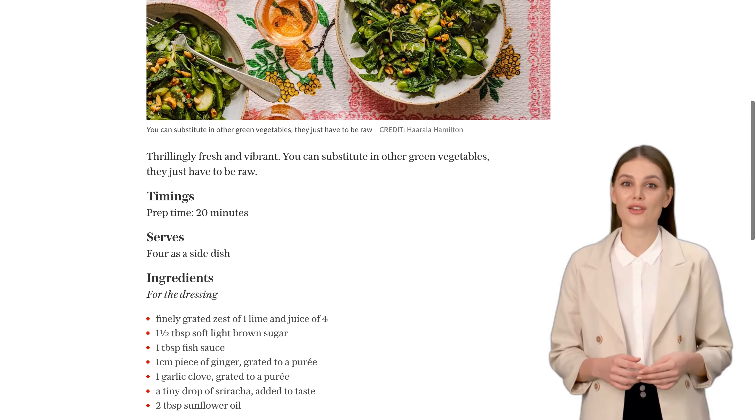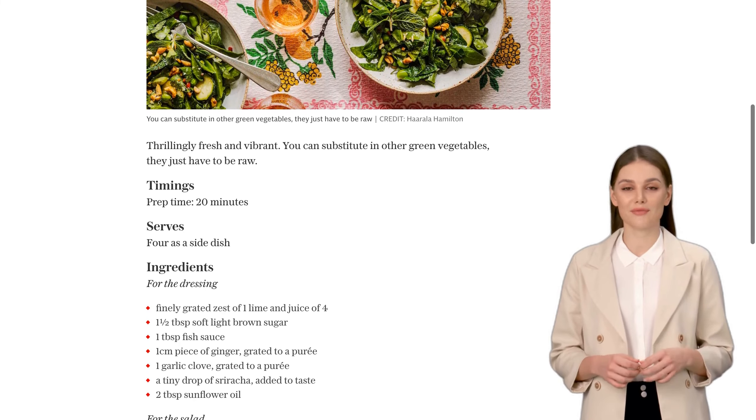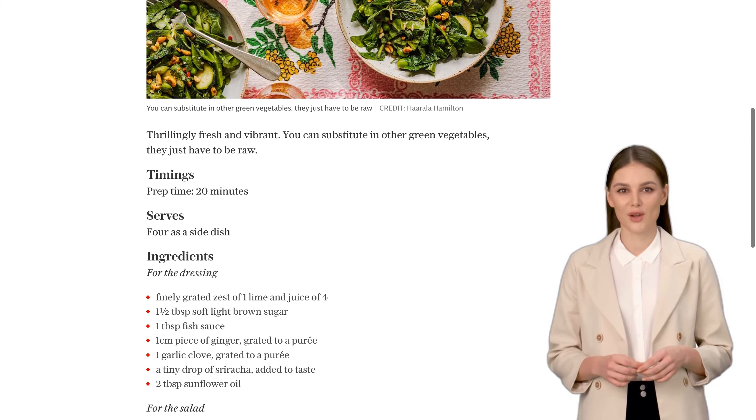Give it a good whisk with a fork until everything is well combined. Can you already taste the flavors? Now, let's move on to the star of the show, the salad itself.